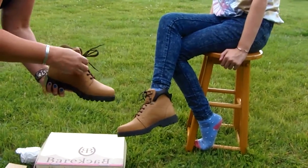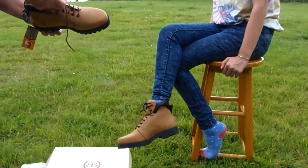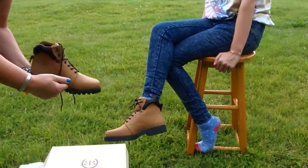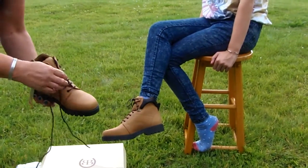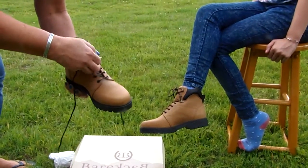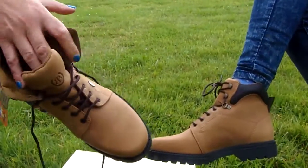So we'll undo the laces and we'll put the boot on. To make it easier, if we open the lace out, making it a little looser, easier to get the boot on.